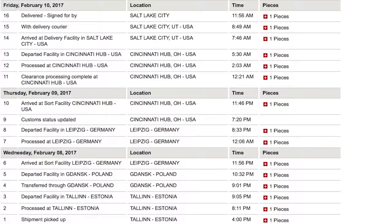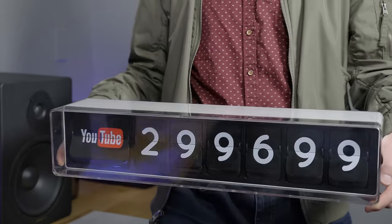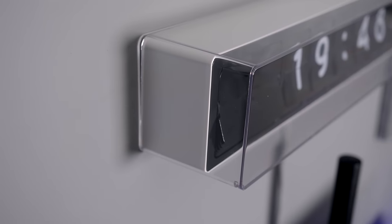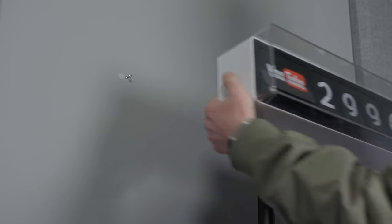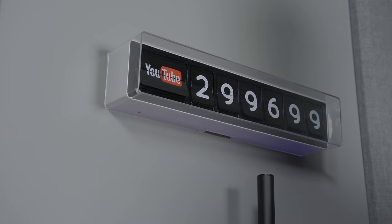Not to mention the fact that mine shipped free in just two days from Estonia. Flapit is pretty large at nearly two feet wide, five inches tall, five inches deep, and almost seven pounds. If you're going to put it in drywall like I've done, you're going to want some anchors. Or you could certainly just set it on a countertop.